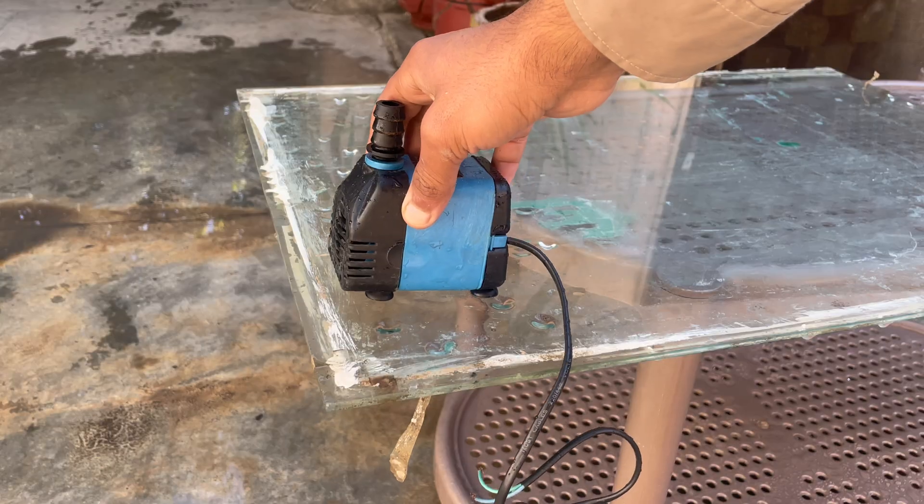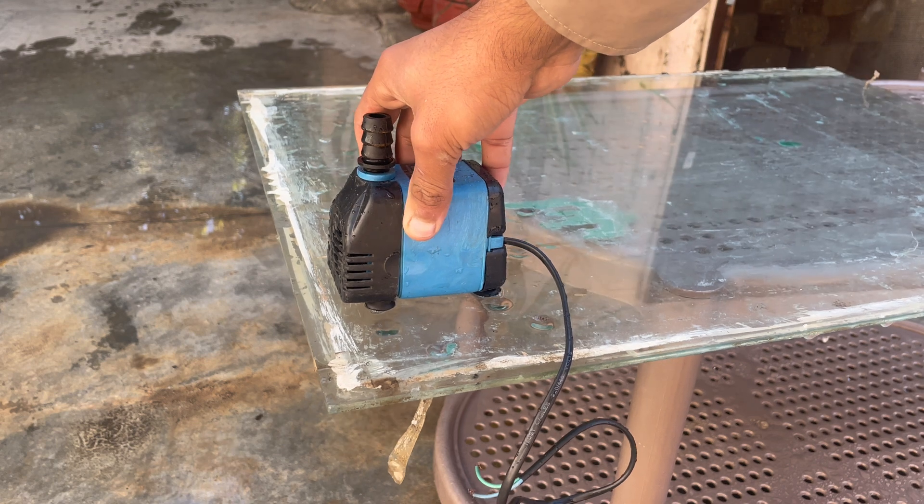Thankfully my mom was not there, because she would have beaten my ass for doing this kind of experiment. So today we are doing the same experiment and trying to power my house with this pump. I take the pump and feed water to it with the house pipe.